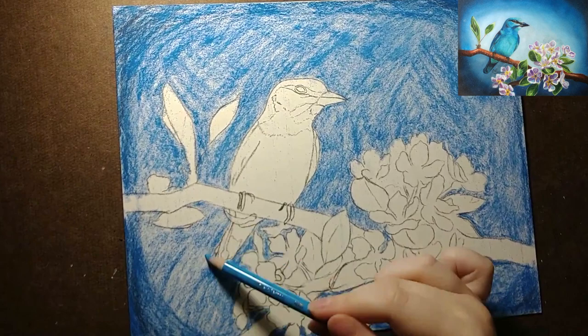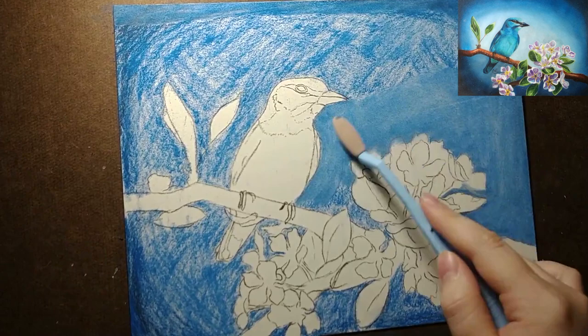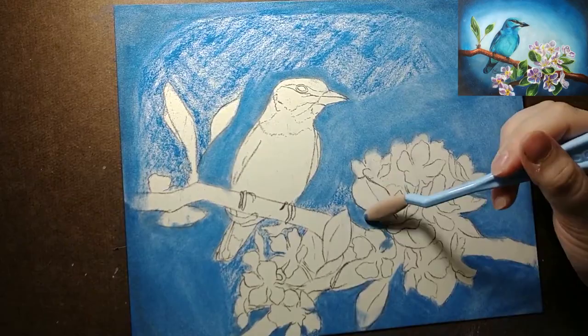You can see that after I applied the initial layer of powder blender it just smooths out the pencil — the really sketchy lines were never there — and this is when I fell in love with this product. I think that the powder blender is going to be a real game changer for my colored pencil artwork.